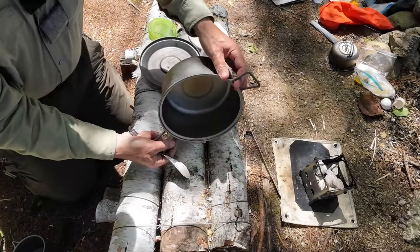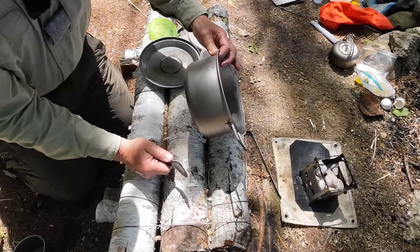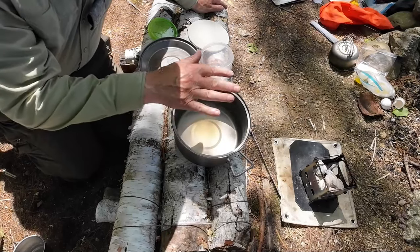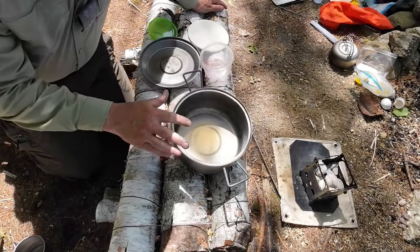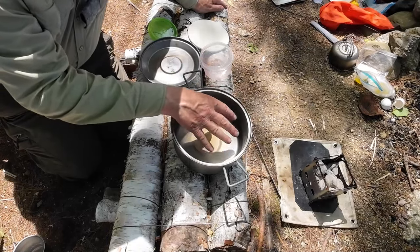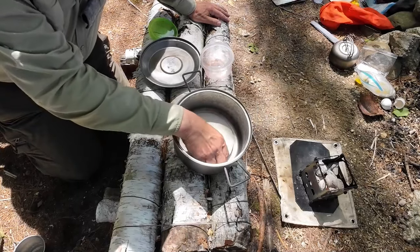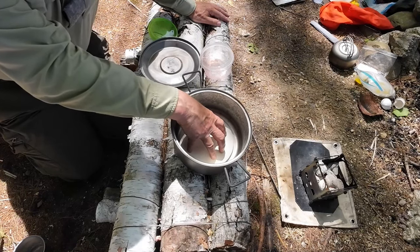My oven is a titanium Dutch oven from Keith Titanium — a two and a half liter model. Titanium is not a good heat conductor, but it is very tough and strong, and will withstand the heat with no question. Because it doesn't hold heat well, you need some kind of thermal mass inside. That's where this comes in: a small pizza stone from Firebox Stove. That will be my thermal mass — it grabs and holds the heat, making it much more like a cast iron.